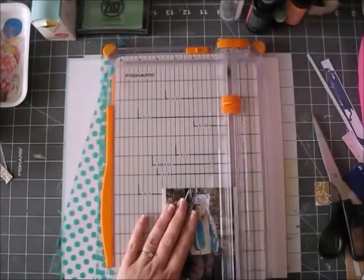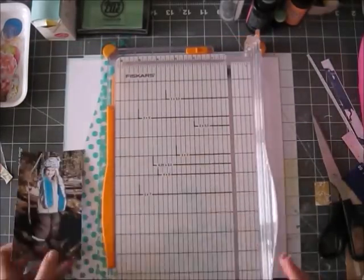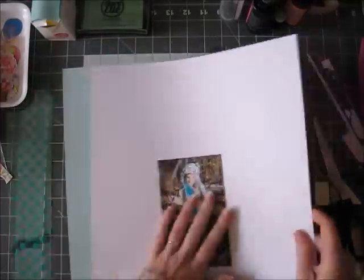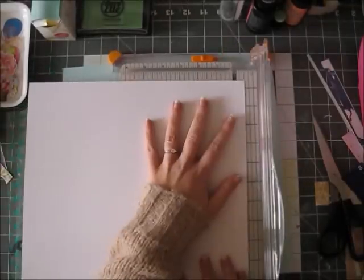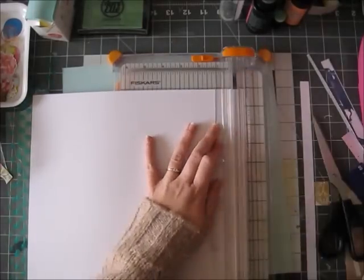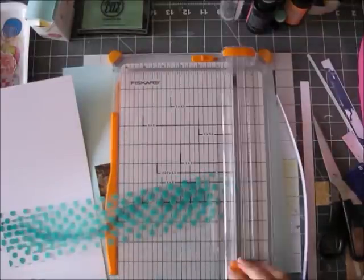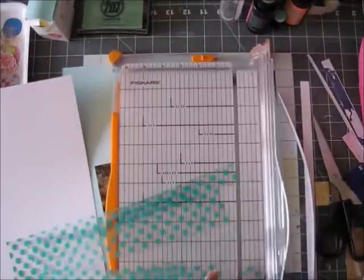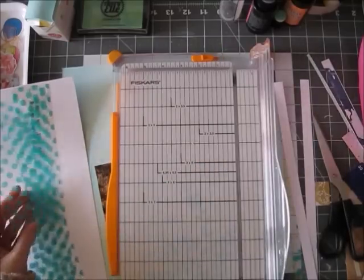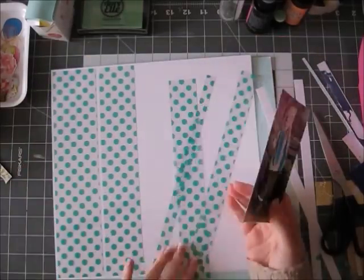It's nothing too complicated. Basically what I did is I cut that acetate sheet into strips. I cut it down a little bit from the 12 by 12. I cut my white paper to 11 and a half inch square and then I cut the acetate a little bit narrower than that. And I cut it into strips, making each strip a little bit shorter than the one before.